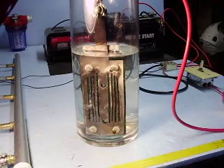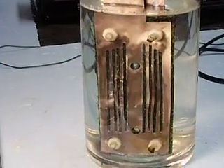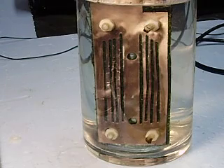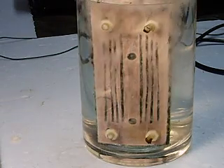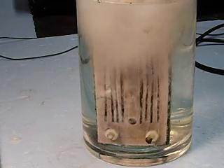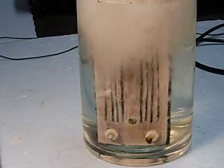I'll zoom in a bit. Turn the current on. As you can see the results are fairly dramatic. The production is coming off of the surface of the plates, as well as the edges, as well as the cut edges.